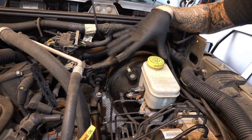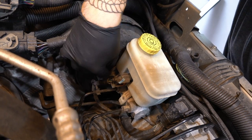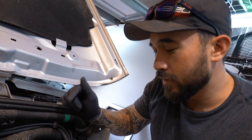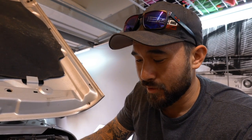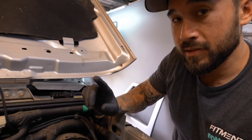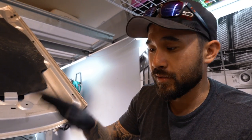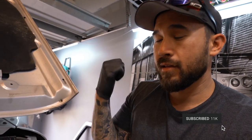Next thing is the master cylinder - we're going to need to disconnect it from the booster. It has two nuts that hold it on, they are 13mm. We're going to take those nuts off and move this guy out of the way. We're going to look inside the booster and hopefully there's no brake fluid in the booster, because if there is that means this master cylinder is going bad. If you replace the master cylinder on this Jeep, you have to bleed the ABS and to bleed the ABS you need a scan tool - you just can't do it in your garage.